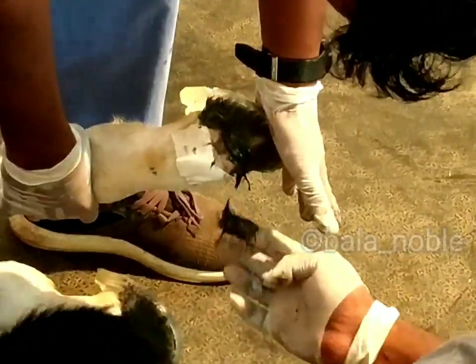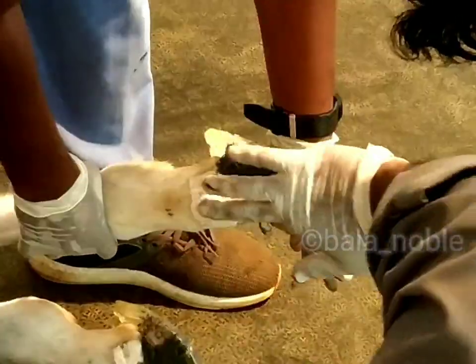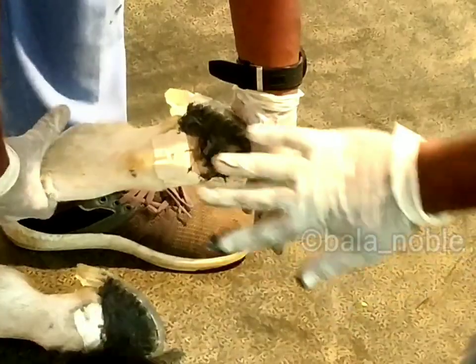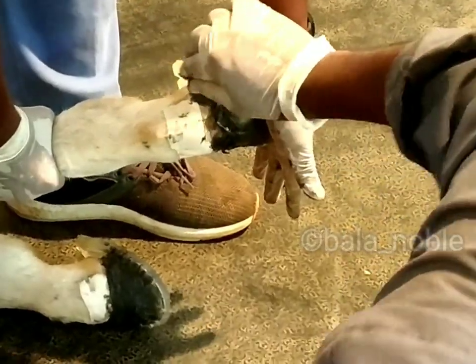We applied the adhesive plaster over the coronet region, so that the glue will not stick onto the coronet area. After applying, just keep it for 5 to 10 minutes and the material will get hardened.